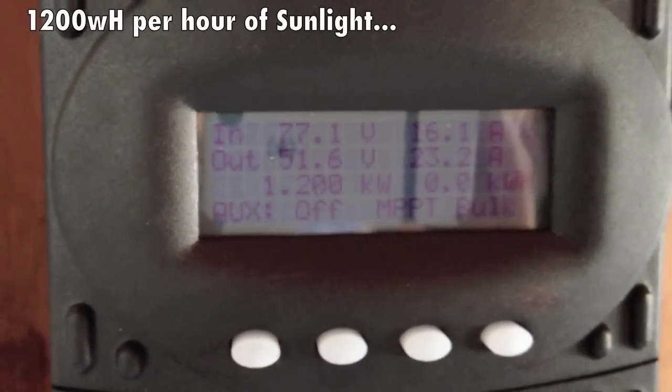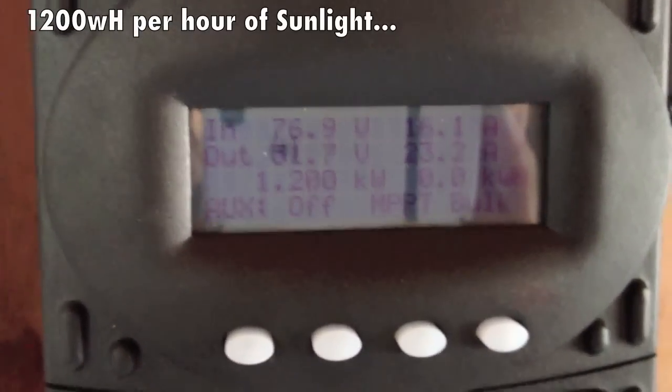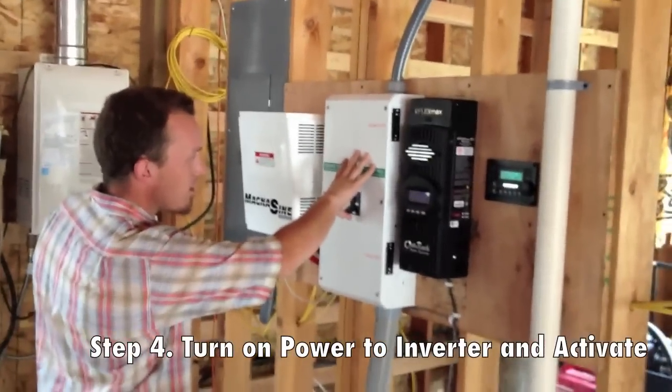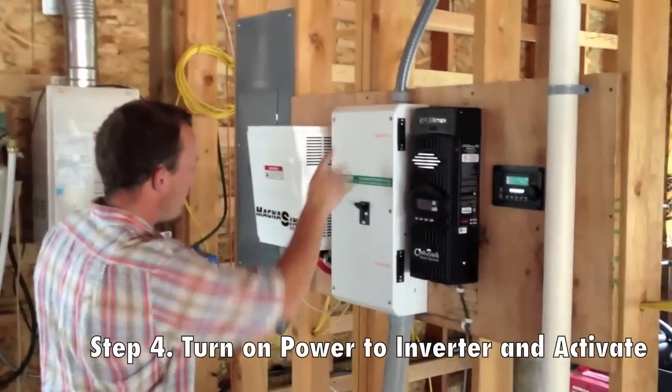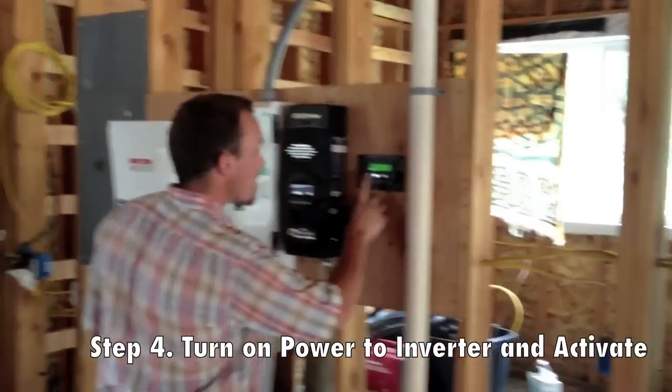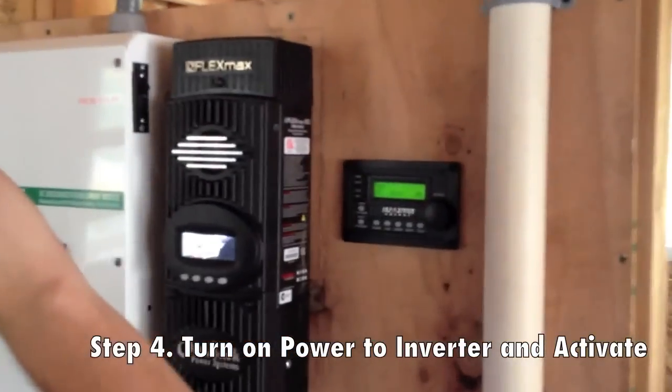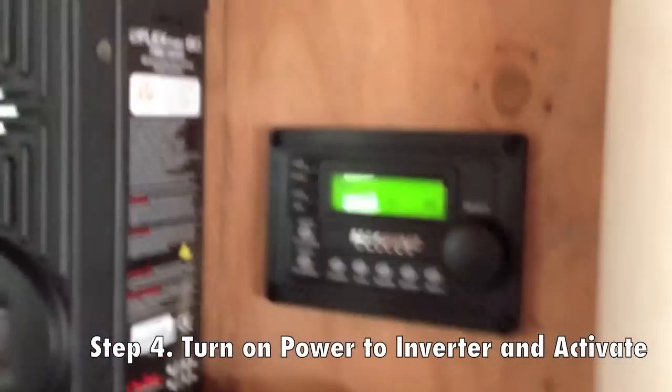So we are charging the batteries. Now just take a second — there we go. It's currently off. We have 52.8 volts being fed into it, which is perfect.